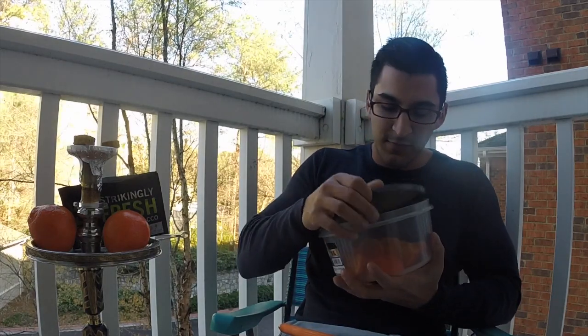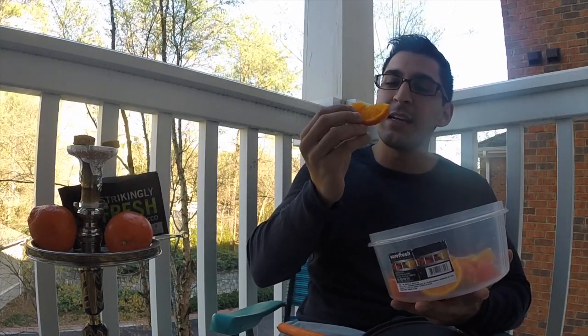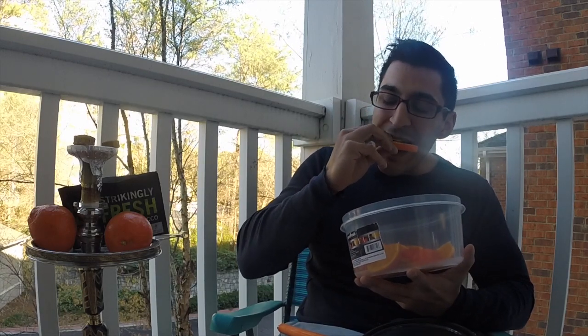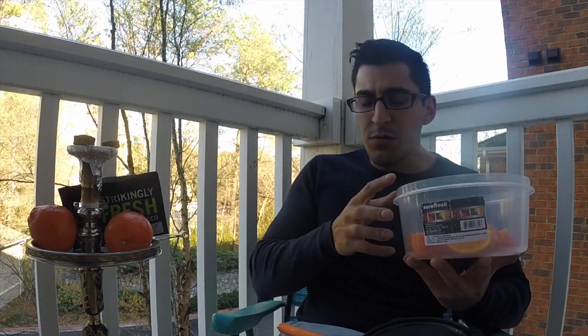I cut up some fresh tangelos — when I saw these in the grocery store I always thought they were a deformed orange and never really paid attention to them until I went looking for tangelo specifically. So this is a fresh slice of tangelo; I'm going to bite into it and let you know how it compares. Same exact thing I'm getting with the flavor — you get that sweetness from the orange with a little bit of tartness from the grapefruit. Compared to the fruit itself, it's a perfect representation of the actual tangelo.